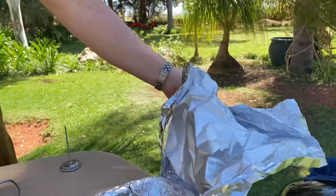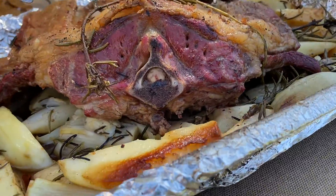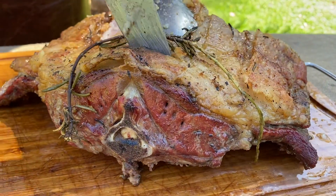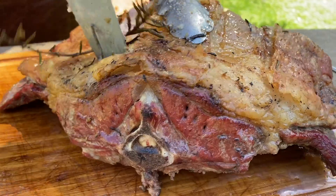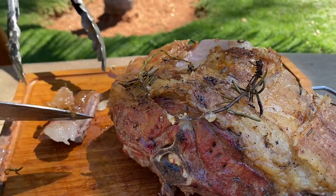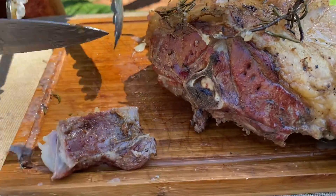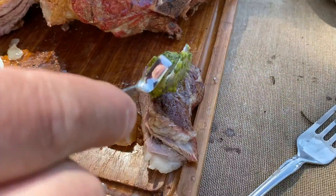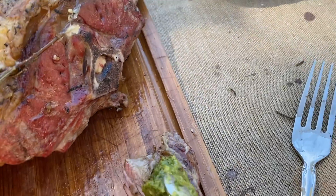It is time that we can taste this meat. Let's open it and take a look. How amazing! I simply cannot wait to taste a piece of this amazing feast. A little bit of this lovely sauce and tasting time with a perfect wine.